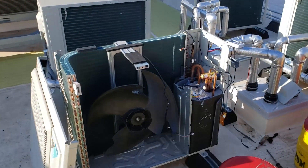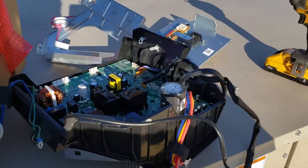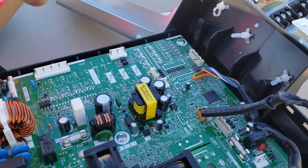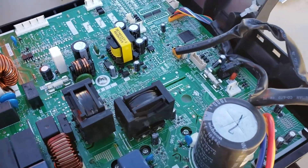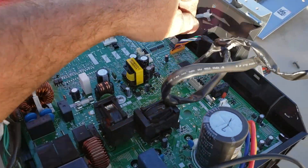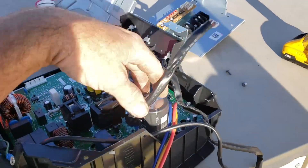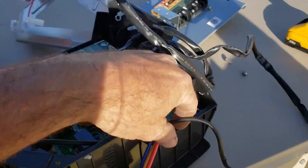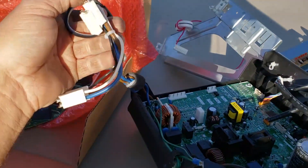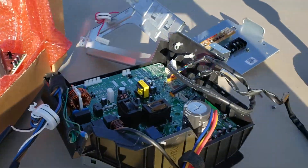Well, that was really fun getting that out of there. Unlike Mitsubishi and LG units where almost every wire unclips off of the main control board, there's a ton of wires that do not unclip. So you therefore have to unhook them from where they go, cutting every zip tie that they're tied to. Look at this — it's just crazy. Input/output wires, instead of just plugging in the board,